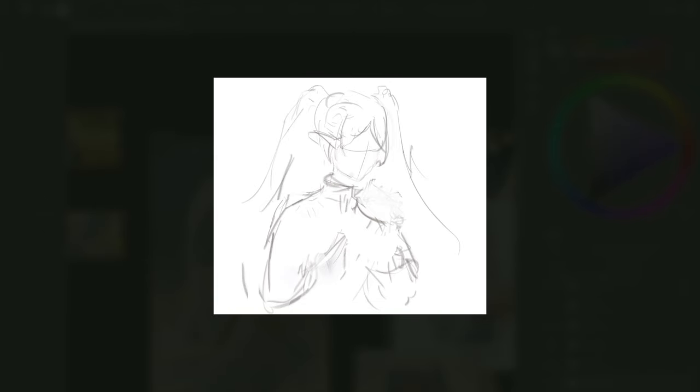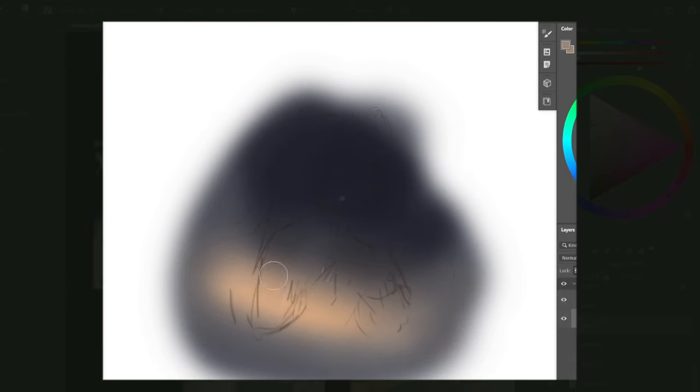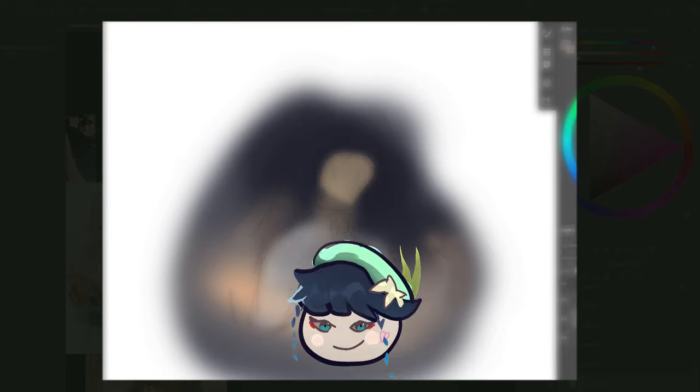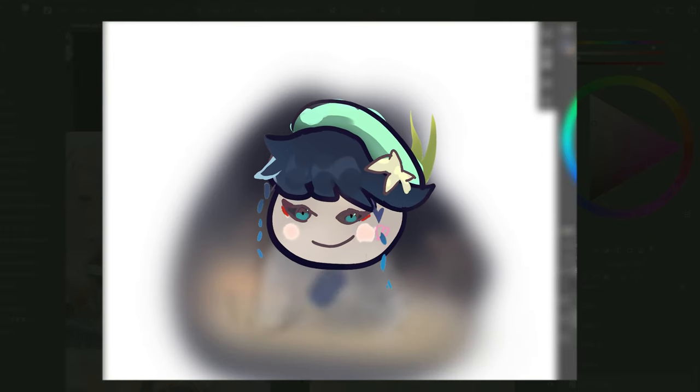I want the piece to feel kind of sad but with glimpses of hope — so there will be dark colors but also warm lighting, a warm yellow-reddish color bouncing off the cheeks while she prays. I don't know how this will end up or whether it will turn out good, but I don't give up.